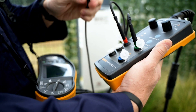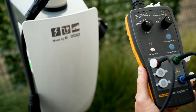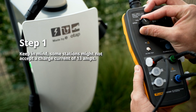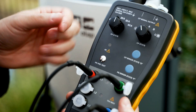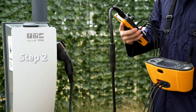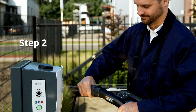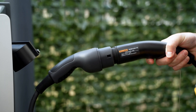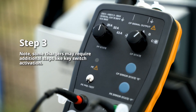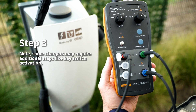Now let's explore how to use the FEV300 in combination with an installation tester. Set the left dial to the charging point's maximum current. Set the right dial to vehicle status A. Connect your installation tester to the FEV300 and then connect the adapter to the charging point.